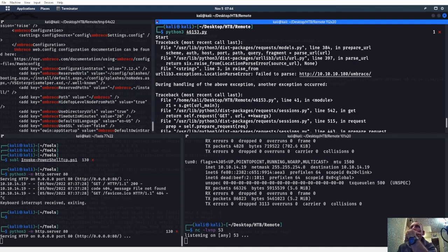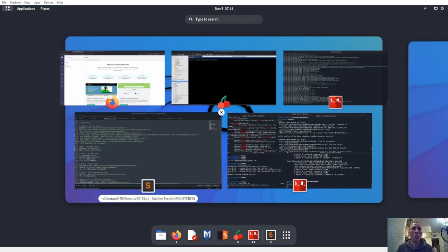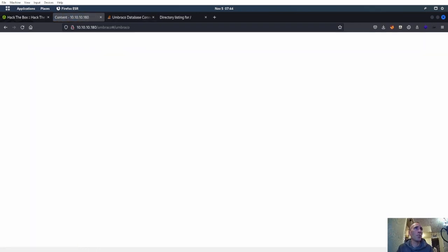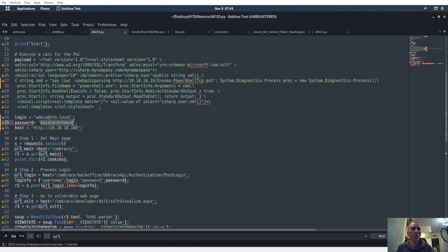Fail to parse 10.10.10.180 slash umbraco — that's where it's at, 10.10.10.180 slash umbraco. I wonder why it failed to parse that. Now I'm a little confused unless the IP address changed. I refresh — still up. Password equals bacon and cheese, I got that — it's failing to parse the site.